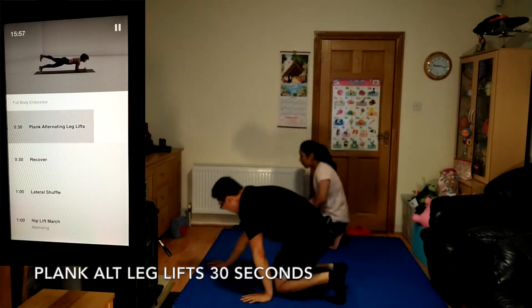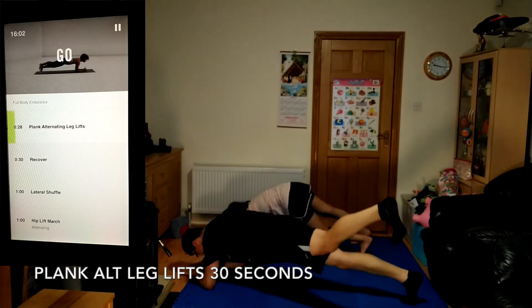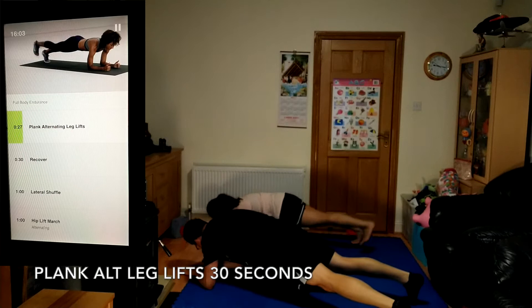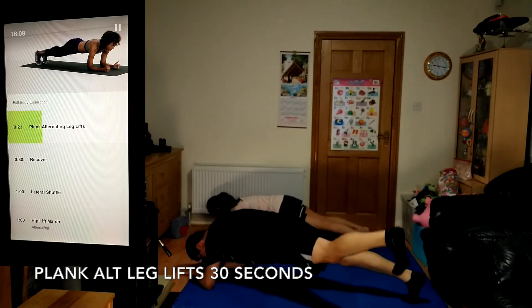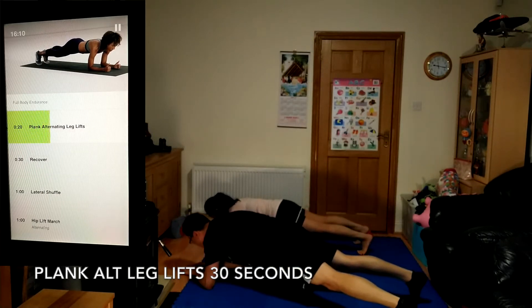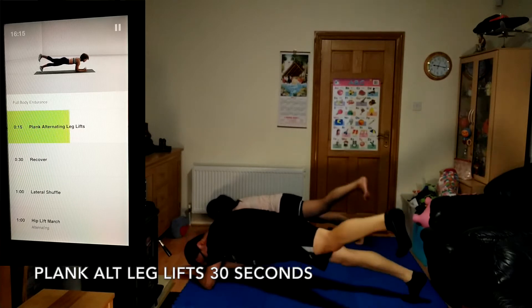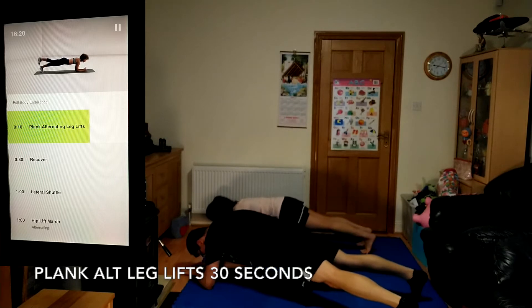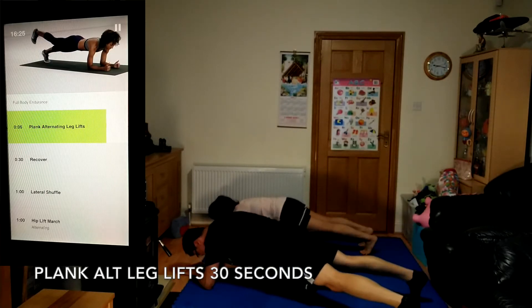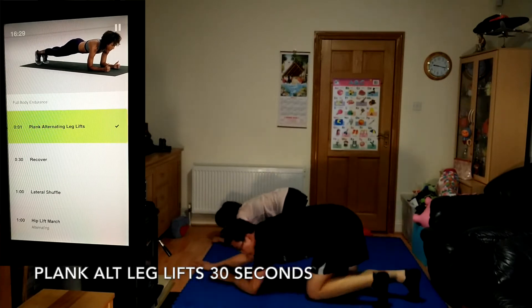Coming up, plank alternating leg lifts, 30 seconds. While holding a plank position, lift one leg up, hold for a second, and let it down. Continue alternating legs, but keep your hips level and your lower back still. 10 seconds to go.